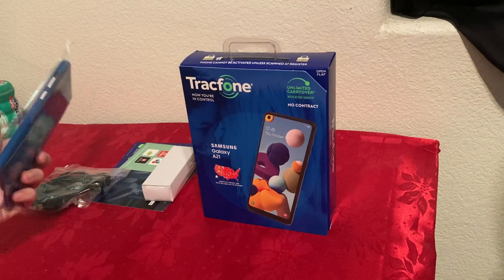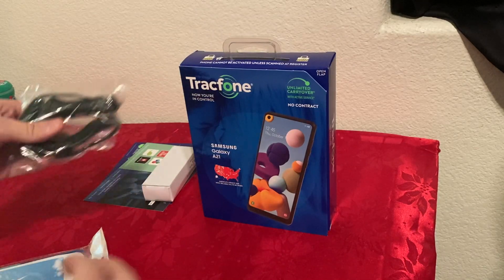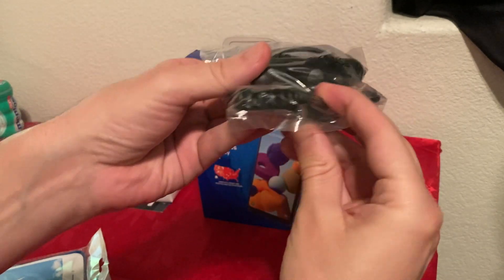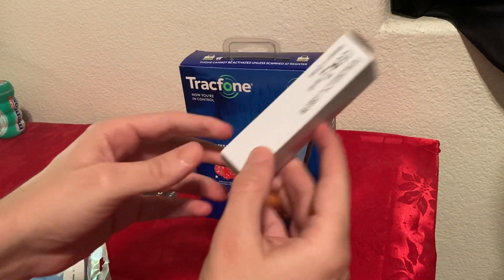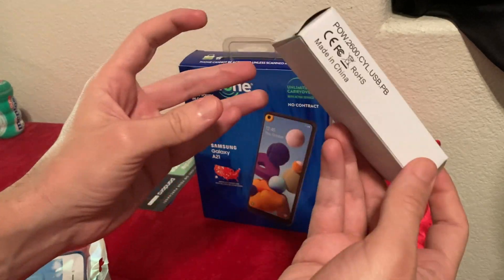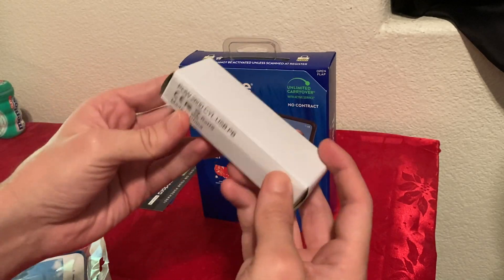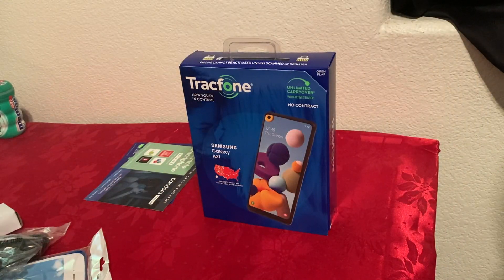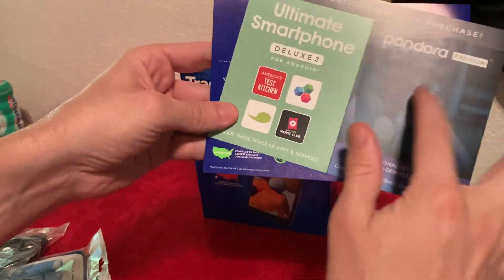Another good thing is it comes with a few extras. You get a case, a USB-C car charger, and a power bank — though the power bank uses micro USB so it won't work with this phone, but they sent it anyway. It also comes with a couple of free trials: Pandora, Test Kitchen, and a couple others, though I'm not going to use those.